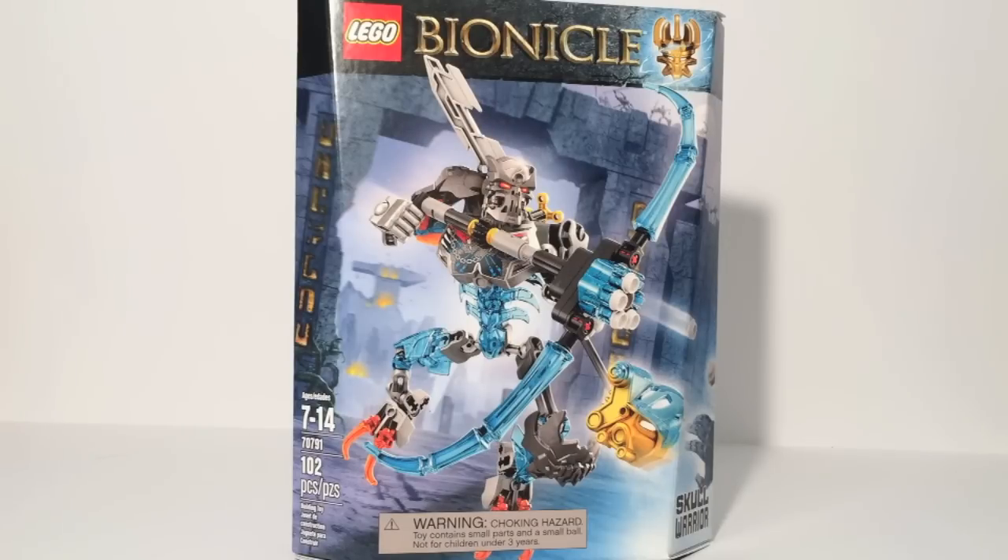It's a good general term. There are five sets in this wave, as opposed to the 13 we had in the Winter wave, so there's a lot less to review. But I do want to make this a seven-day week, as there are two combination models that can be made with the Skull Villains — we'll take a look at those on Day 6 and Day 7. Let's take a look at set number 70791, Skull Warrior.